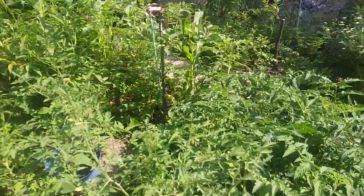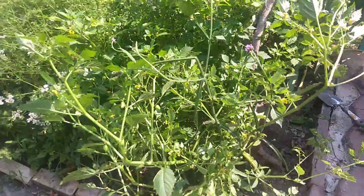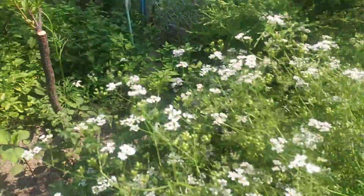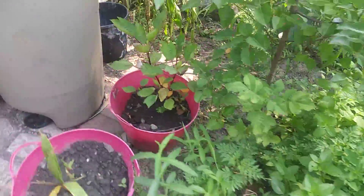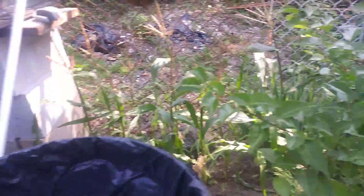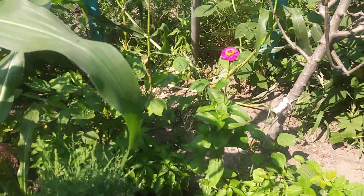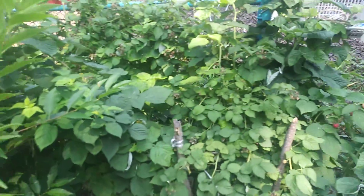Thank you guys for watching. This is my garden currently — as you can see I have green tomatoes, cilantro, potatoes coming up, hibiscus Jamaica coming up pretty good, and my corn was sabotaged by groundhogs, but now we just let it go.